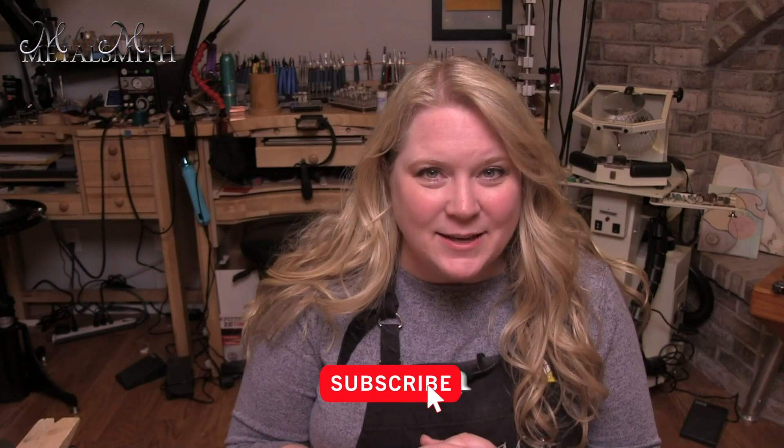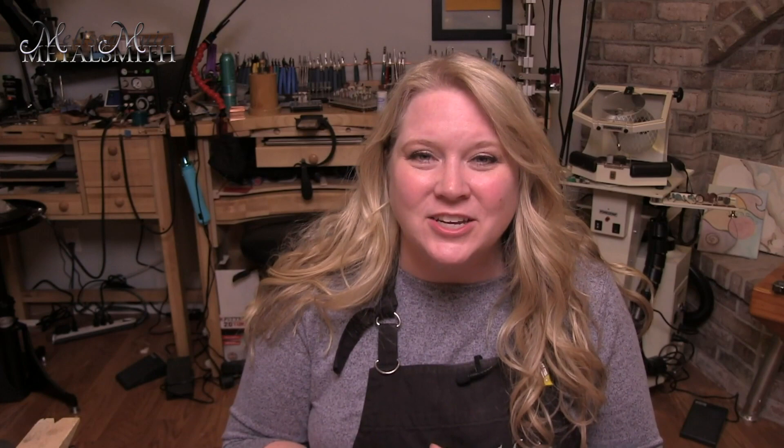As always, if you like these videos and you'd like to see more, please subscribe. Make sure you ring that bell so that you get the notifications. Give me a thumbs up, and even more important, make sure you drop me some comments down there in the bottom section. I do my best to get back to you as soon as possible. Have a wonderful week and we will see you guys next time.